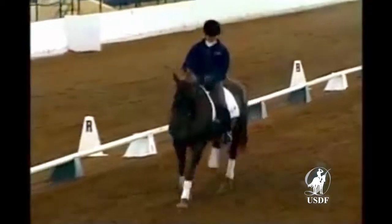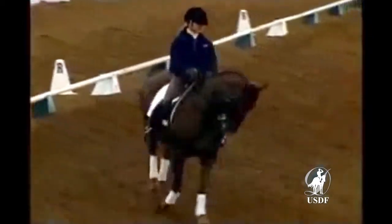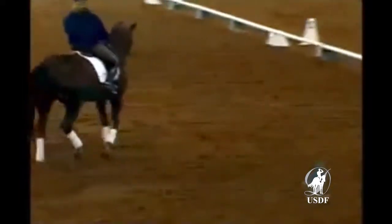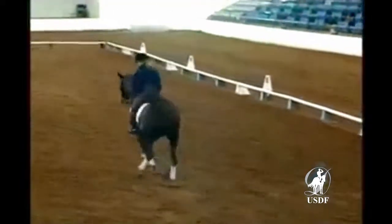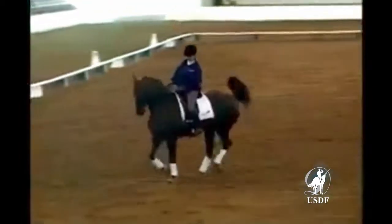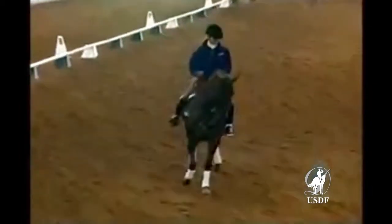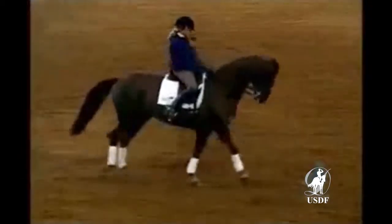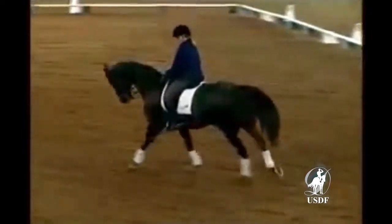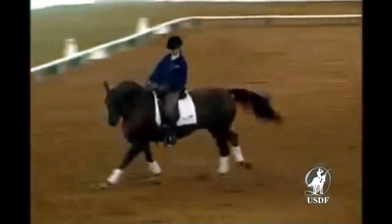We write a 10-meter circle between both quarter lines and we write a schooling pirouette. Activity, get him a little bit quicker. That's it, making your point. That was good. Now find out, can I leave him alone? Is he maintaining the energy? And forward again within the 10-meter circle. Look for a little bit more reaction, Tammy. Good. Perfect.